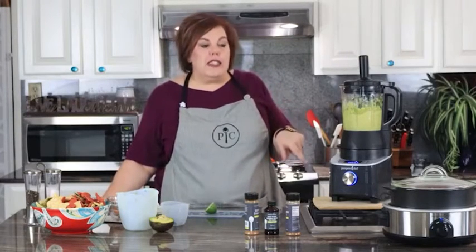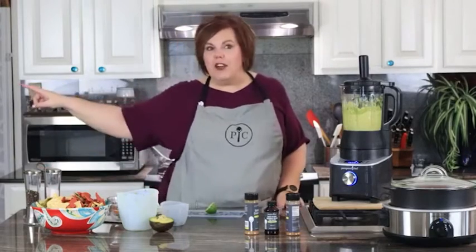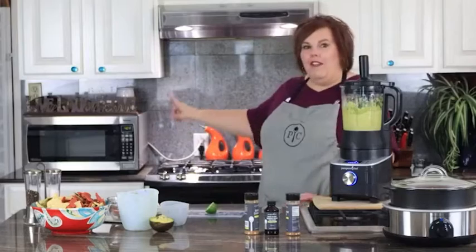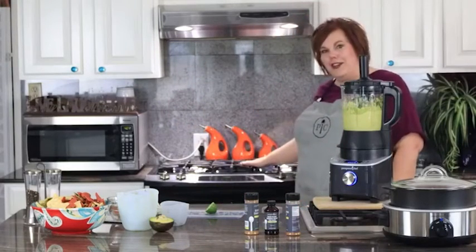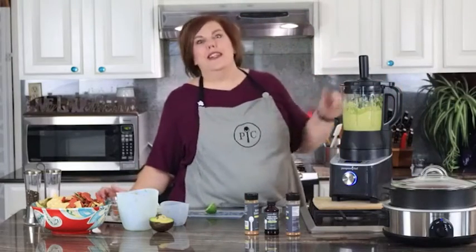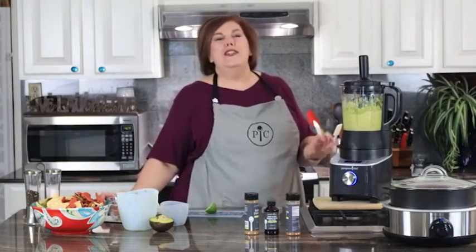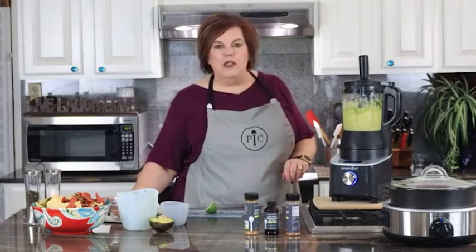The cool thing about the Rock Crock, as we chatted about earlier, is the versatility — it goes from the freezer to the fridge, to the microwave, in the oven, you can broil it, put it on the cooktop, out on the grill, and you can stick it in the dishwasher. It's one of the few pieces that is dishwasher safe, and we absolutely love to cook in it.